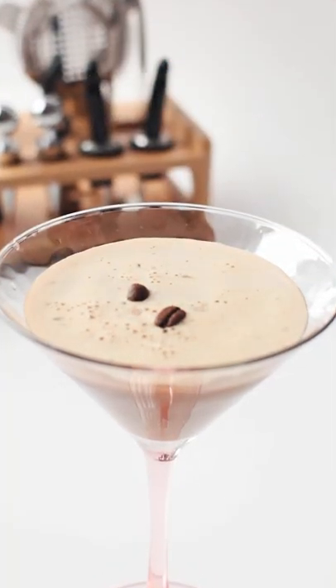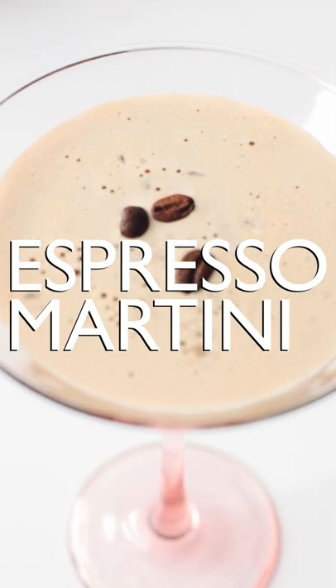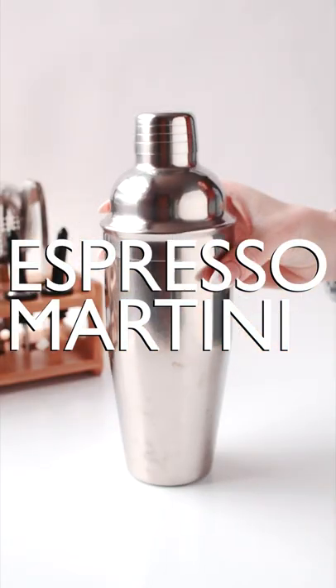Hey guys, in honor of National Cocktail Day, we're making an espresso martini. Let's get started.